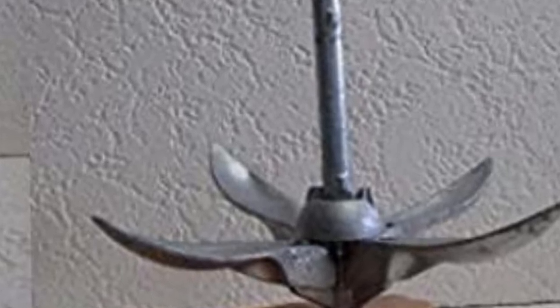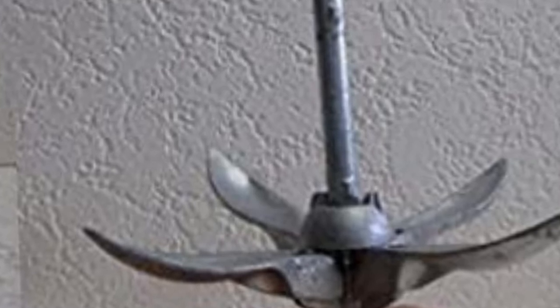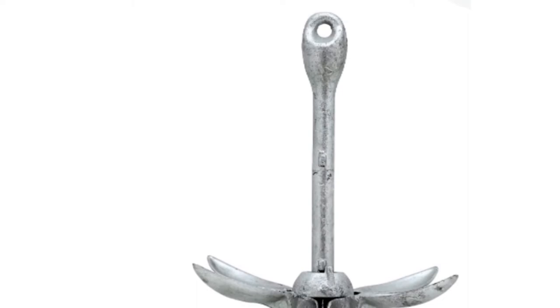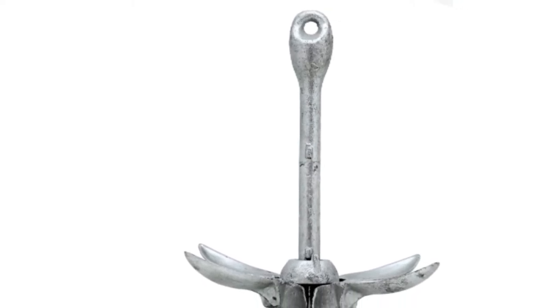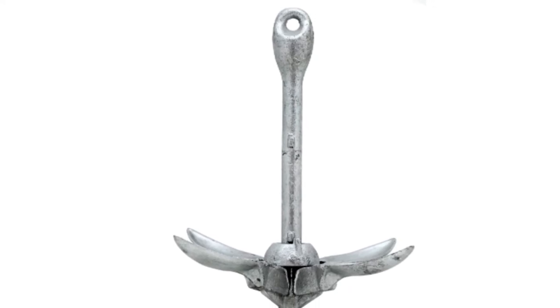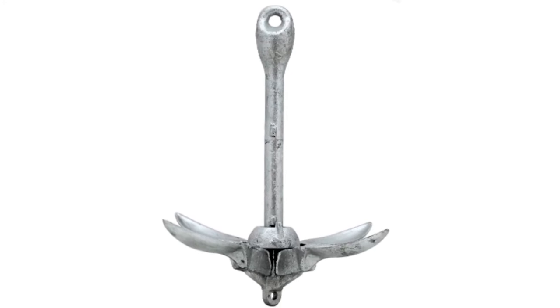The lack of an included rope actually opens a world of possibilities, since you can use this anchor in different depths by choosing your own rope length. It doesn't come with other accessories like anchor shackles and ropes, but it's difficult to complain given its price. This model is also an excellent option for replacing old anchors without breaking the bank.